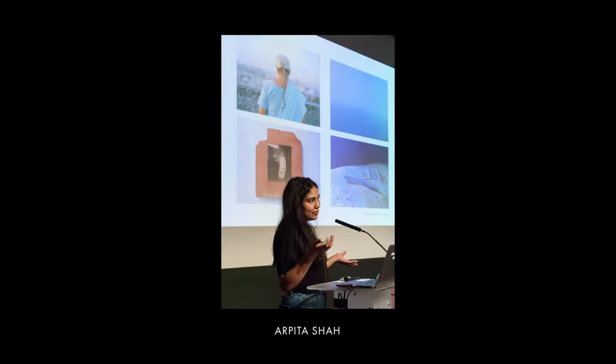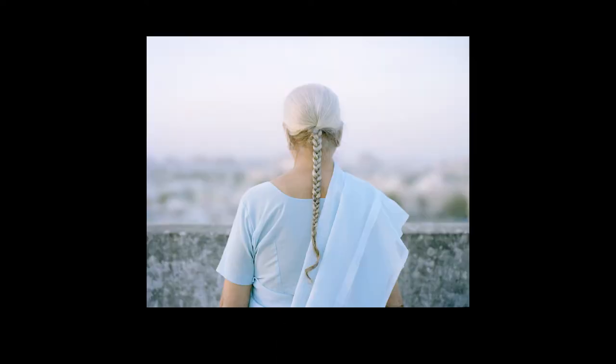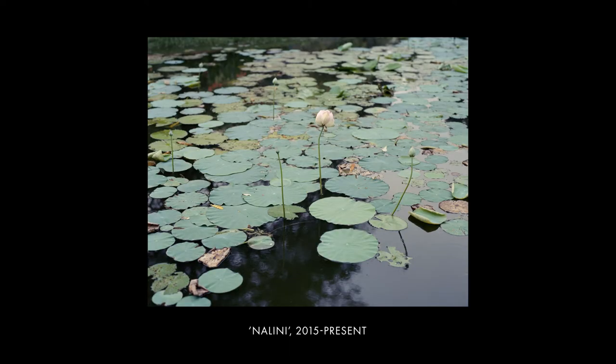I'm going to start off by talking a little bit about my background. I studied photography in the early 2000s at Napier University and since then I've been working on personal projects, commissions, and I've done artist residencies. I'm from India originally and I grew up between India, Ireland and the Middle East till I was 11, and then I moved to England and then moved up to Scotland 17 years ago.